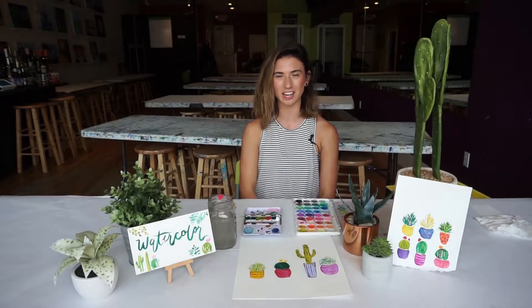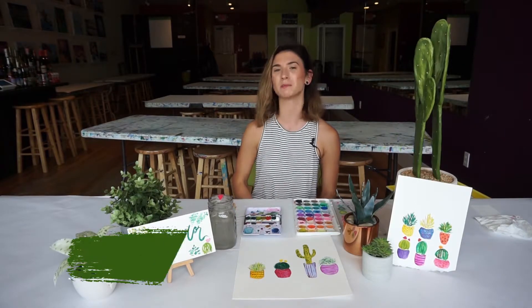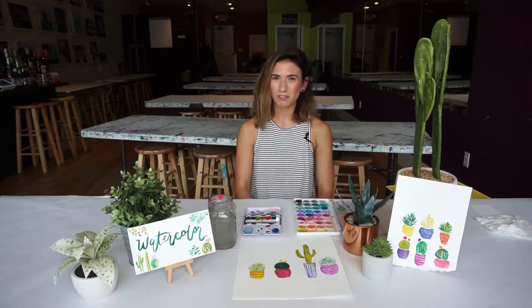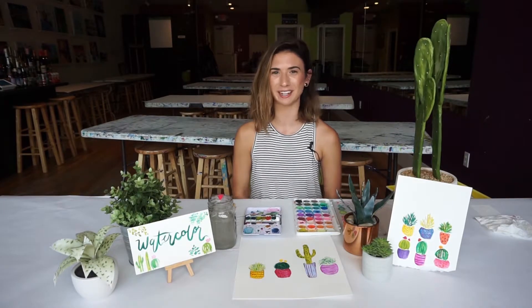Hi everyone! Welcome to the Paint Bar channel. My name is Paige and today I'm going to be showing you how to create some succulents and cacti much like these. This video is part of our watercolor series and you can check out more videos on our watercolor playlist.